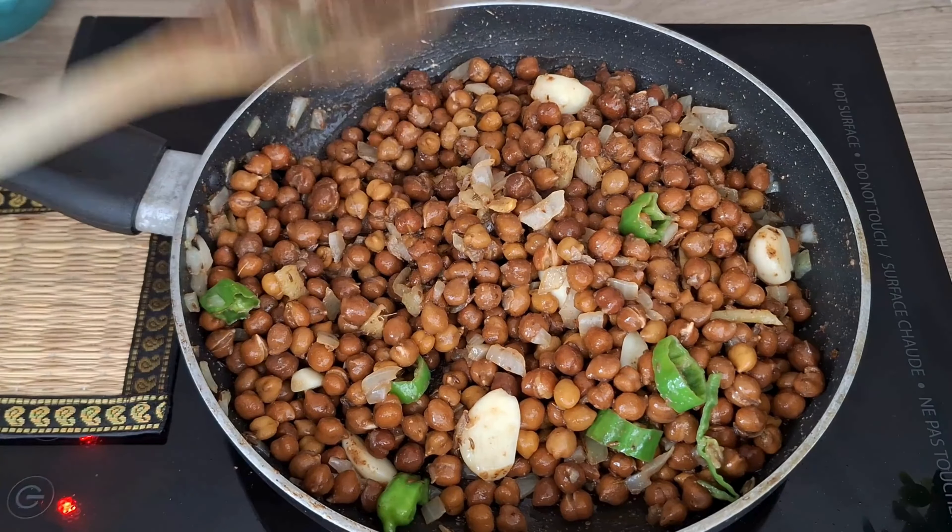This smells really amazing! Grind to a fine powder and keep aside. Once the chanas are cooled, blend them in a food processor or mash them coarsely using a potato masher. In a large mixing bowl, combine the mashed kala chana and add four to five teaspoons of the prepared spice powder.